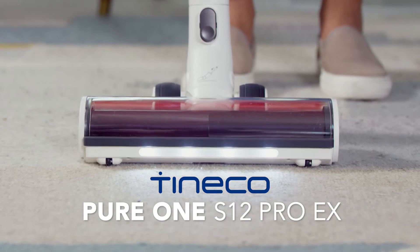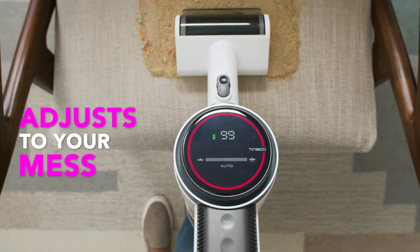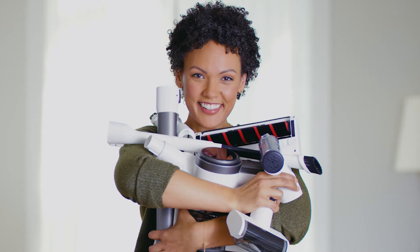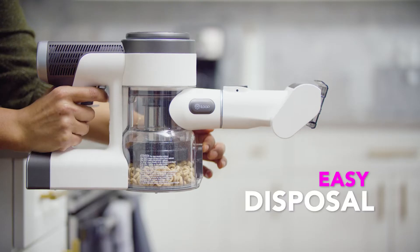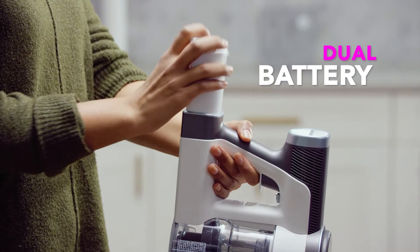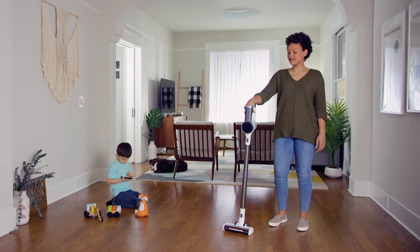Pure One S12 Pro EX — a smarter cordless vacuum. Suction adjusts to your mess, and the sensor turns blue when the surface is clean. Any surface, any room, any corner. Easy disposal, dual battery, smarter clean with app integration — complete cleaning confidence.